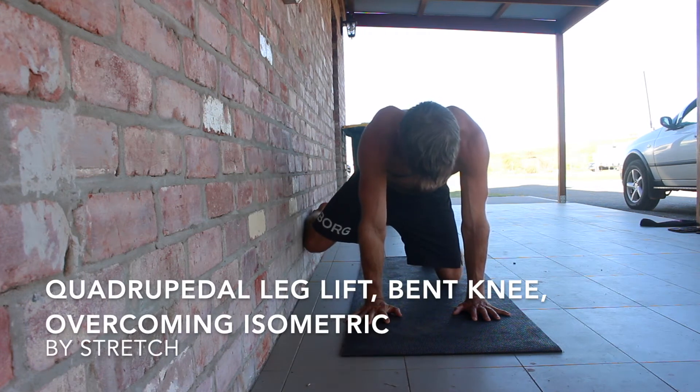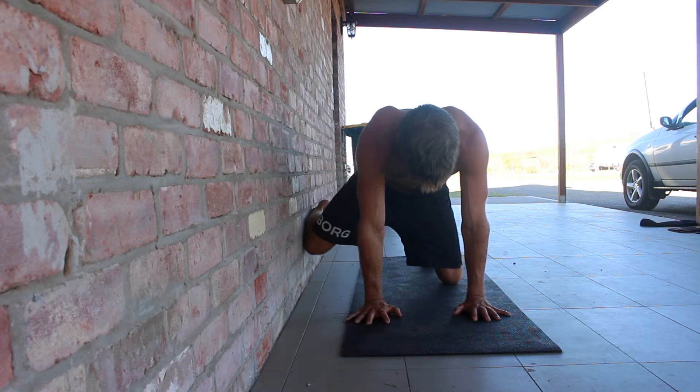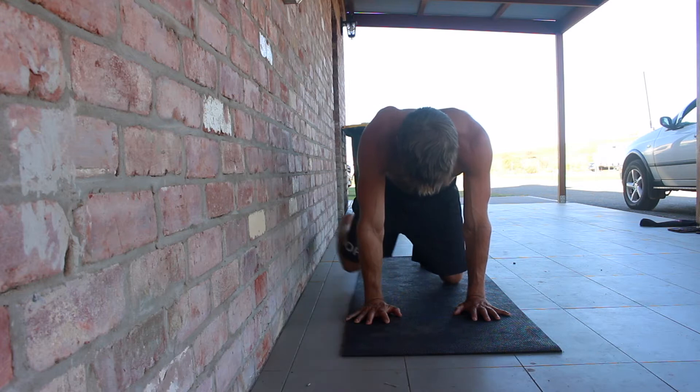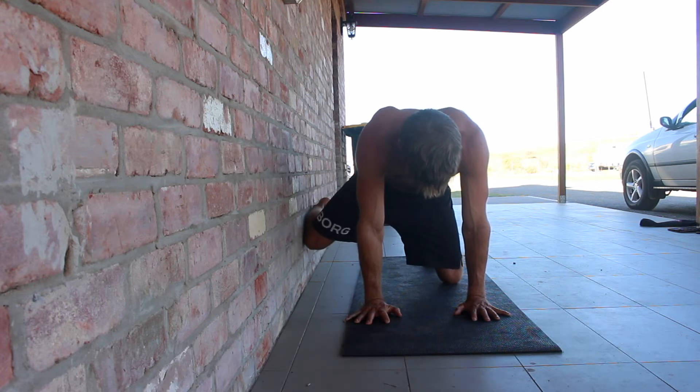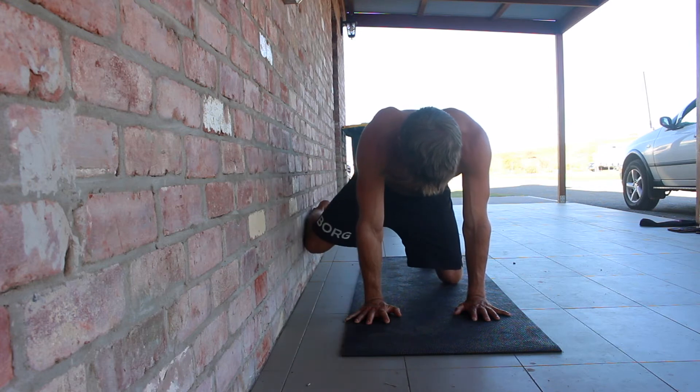Quadrupedal bent knee overcoming isometric leg lift. The quadrupedal bent knee overcoming isometric leg lift is an exercise used for strengthening hip abduction by targeting the glutes. Hip abduction is important in both gymnastics and weightlifting movements.